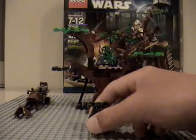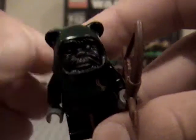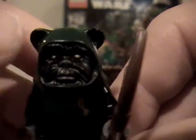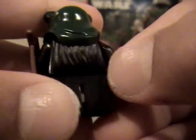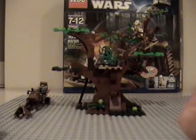Next we have Tokkat, I believe — I don't know how to say his name. He comes with a little bone arrow, wooden. He has a little green hat on. Nice face detail, the way the fur goes down.